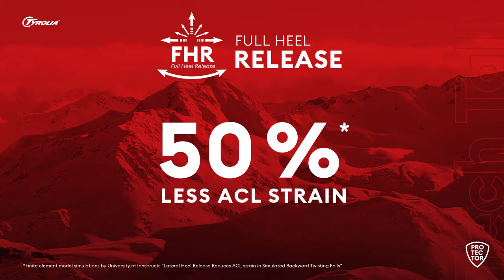Therefore, compared to conventional bindings, the Protector defines a new standard for safety by reducing ACL strain by more than 50%.